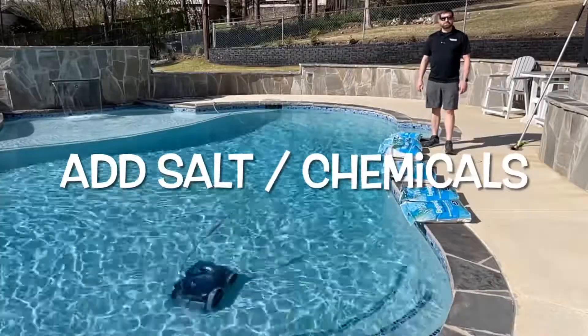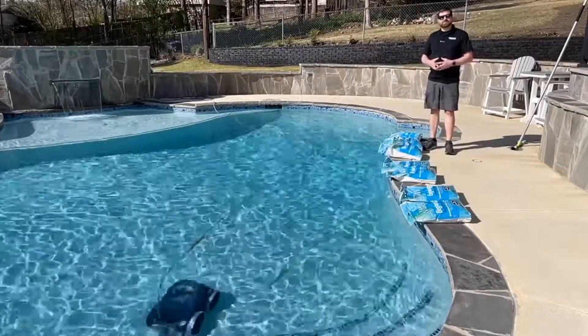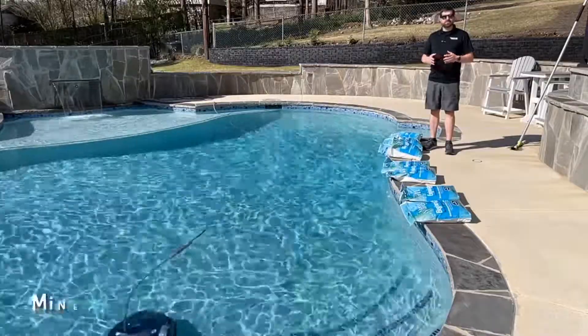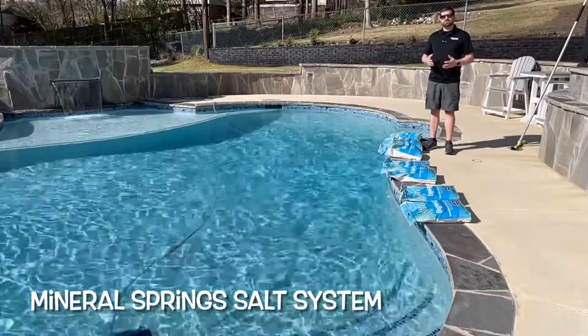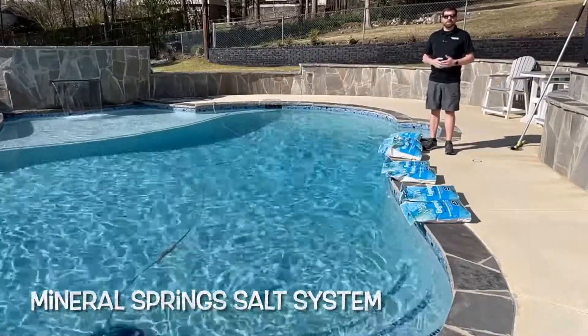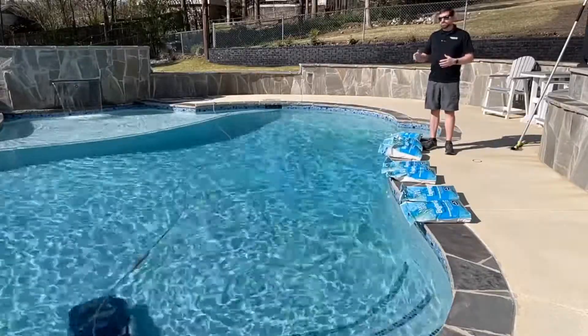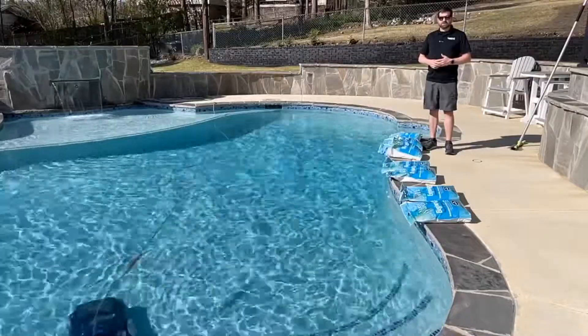Hi, it is David Townley from Townley Pool and Spa, and I want to show you how easy it is to add salt to your pool. Jessica and I use a more advanced salt system called Mineral Springs, which comes from BioGuard. It's got a lot of extra minerals in there — not just salt — and it really makes your pool swimming experience nice.